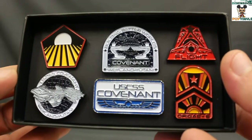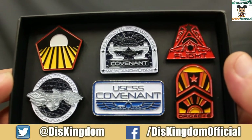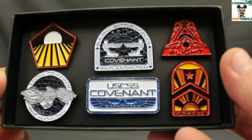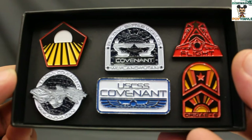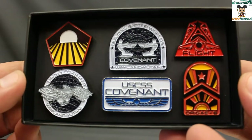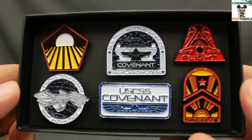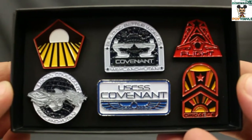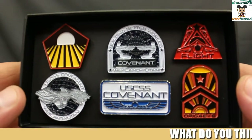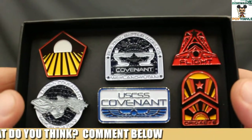Here's a closer look at the six-pin set. We've got a few from the U.S.S. Covenant and then some other logos. I have not seen Alien Covenant yet, but I'm very intrigued by what these symbols and stuff mean — assuming they're from the movie or from the franchise. It's been a while since I've seen the other Alien movies too, but it's a really nice pin set.